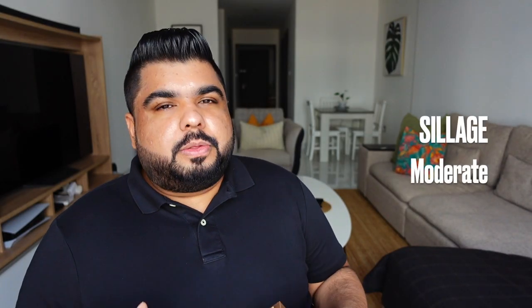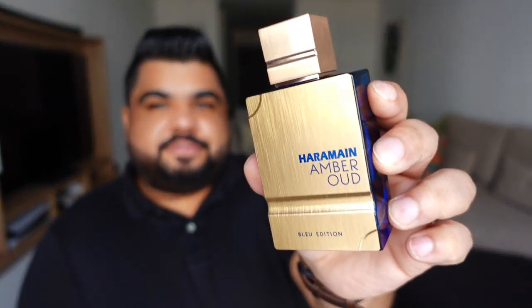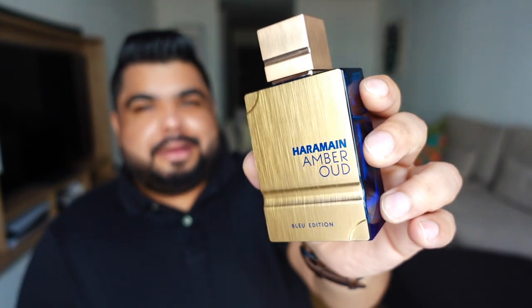If we have to talk about its longevity, it gave me around six to six and a half hours, after which it turns into a skin scent. It's not really an all-day kind of scent, which is acceptable and expected from a scent like this. The sillage is again moderate, with the best projection coming in the first one to two hours.